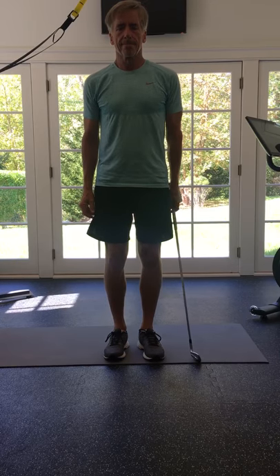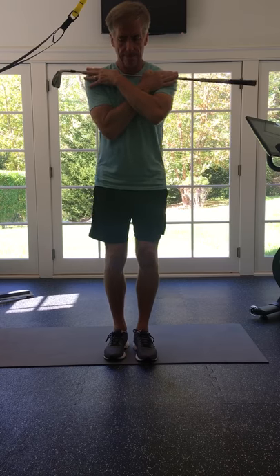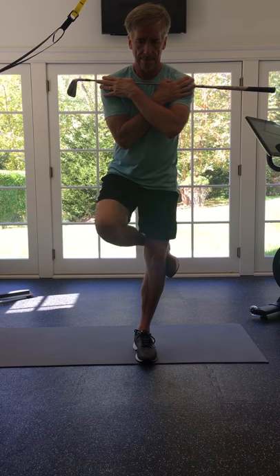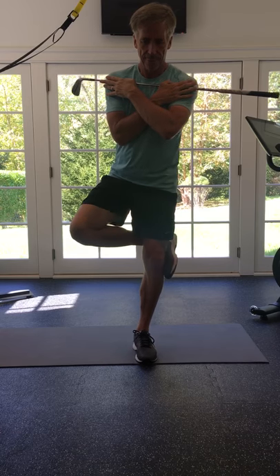Stork turns. Stand on one leg and cross arms over the chest. Hook one leg around the back of the knee of the down leg for support. Try to rotate the pelvis and hips back and forth for up to 25 seconds without moving the upper body. Repeat on the other side.